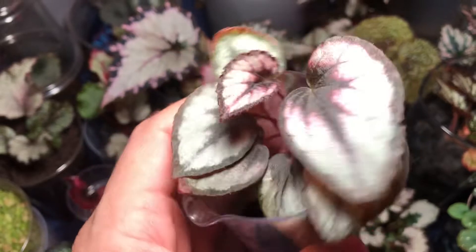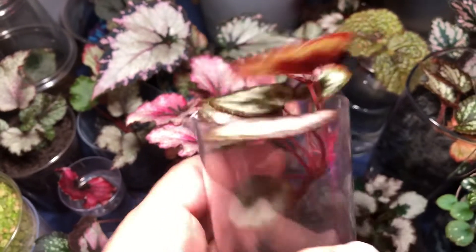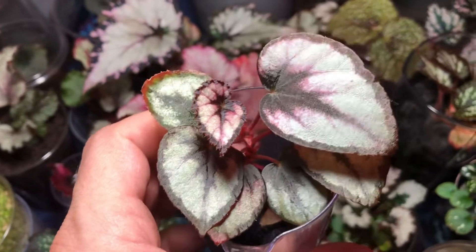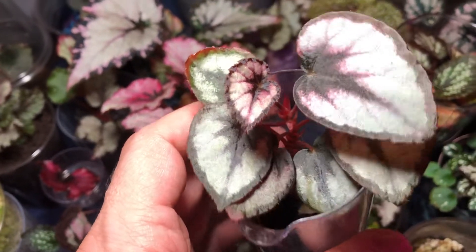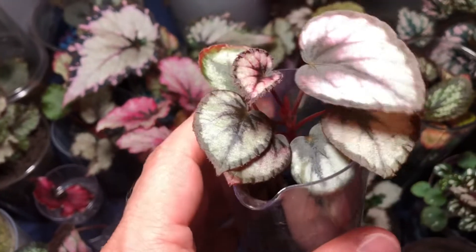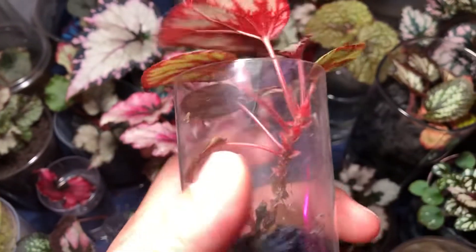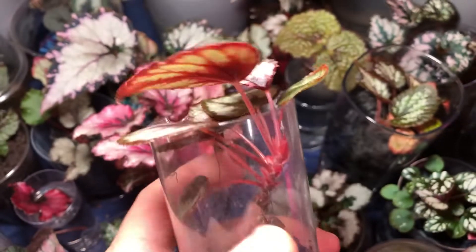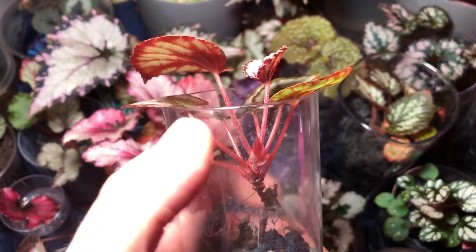Now we're back in active growth and the color's coming back. If you have rex begonias and they stop growing, they could go into dormancy — they may lose some leaves but shouldn't lose all of them. If they lose all their leaves, there could be another problem like root rot. There are ways to break dormancy — we can get into that another time. The leaves are finally growing outside of the vessel, which I've been waiting for.